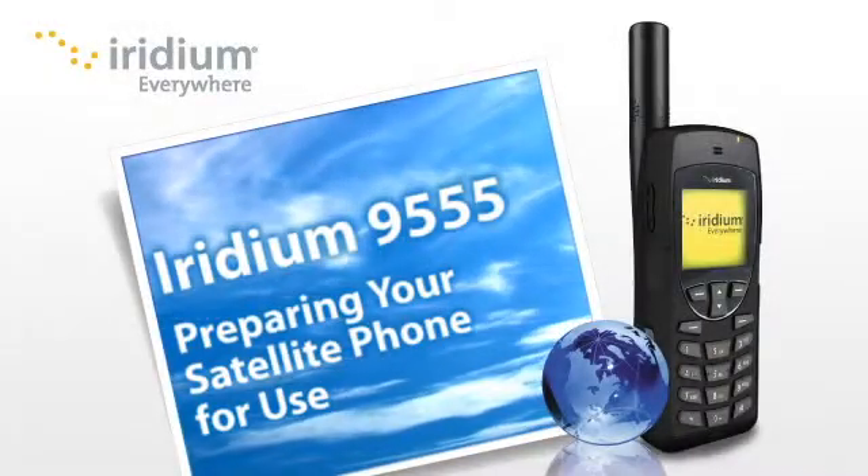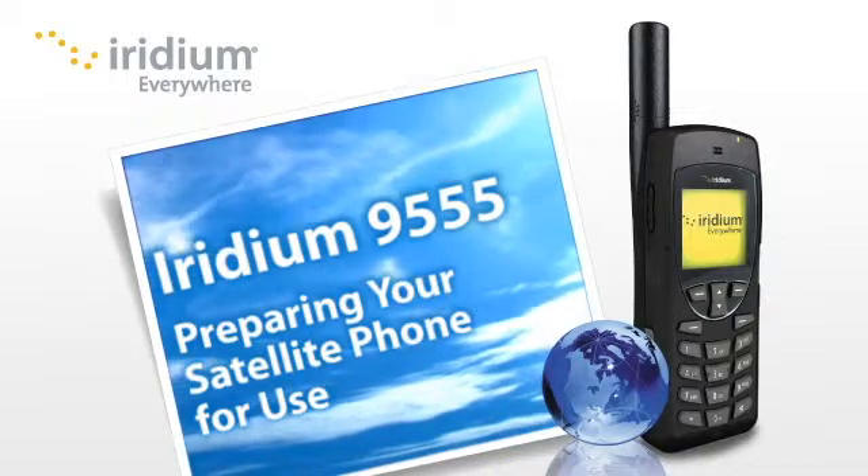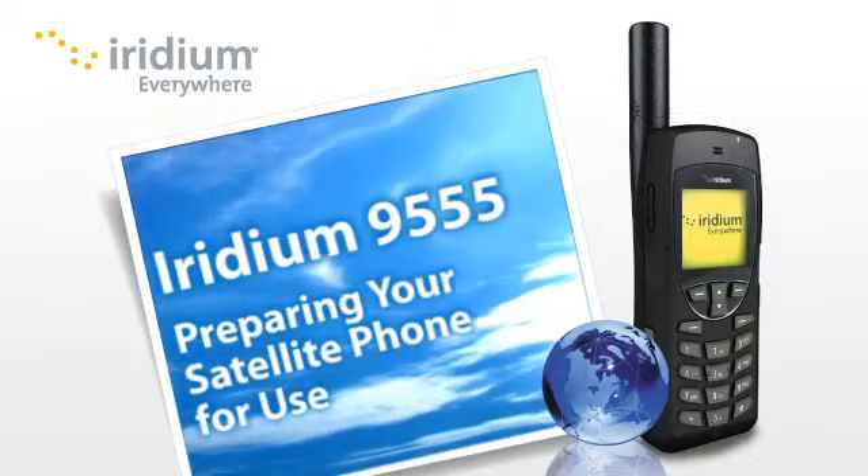With a few simple steps, you can ensure your Iridium 9555 phone is ready to use whenever and wherever you need it.